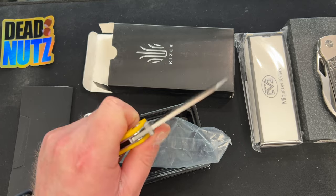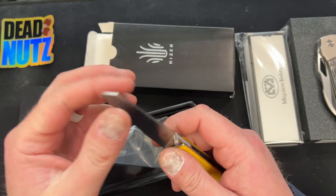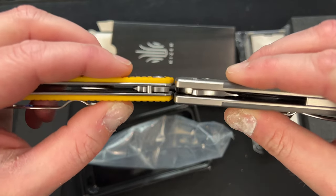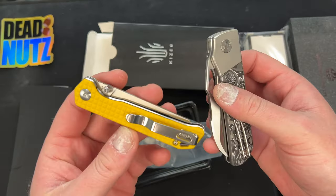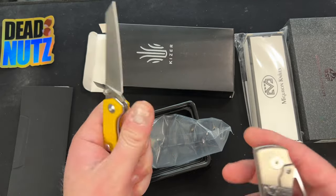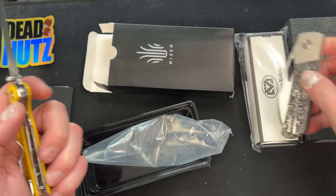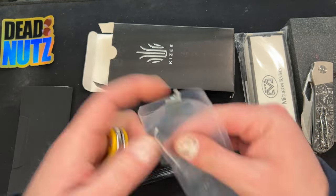Great for a small-handed person — a woman or a dude with tiny hands. Action's incredible. Is there any play? No, I mean it's a little on the stouter side. Here's the Stout, which I'd say is average in terms of thickness, and this is about the same — but for such a tiny knife it makes it feel way thicker. The Stout doesn't feel thin, it feels normal. The Mini Begleiter just feels kind of thick. Anyway, that is the Mini Begleiter — that's German, by the way.